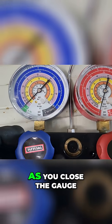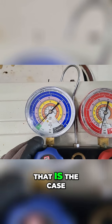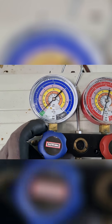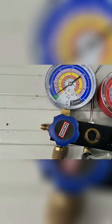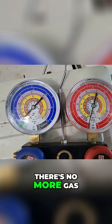But what often happens is, as you close the gauge, she'll go up a little bit. So let's just see if that is the case. Well, that's perfect. So as we close the gauge, she's holding — there's no more gas in the system.